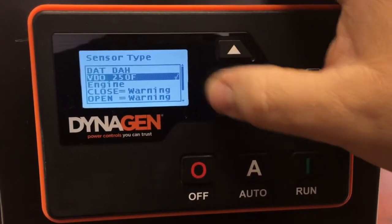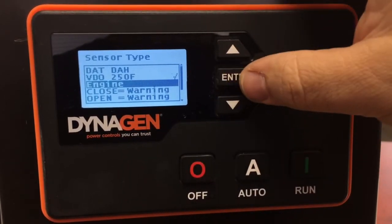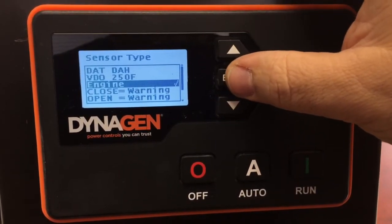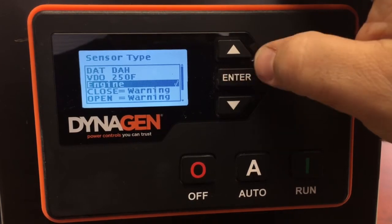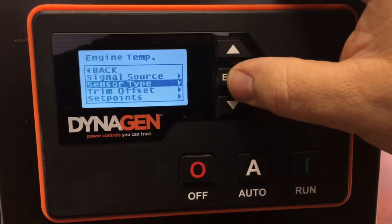In this case it shows 'Video' — it shouldn't be Video, it should be Engine. Highlight Engine and press Enter to put a check mark beside it confirming your selection. Pressing Enter again will back you out of that screen.